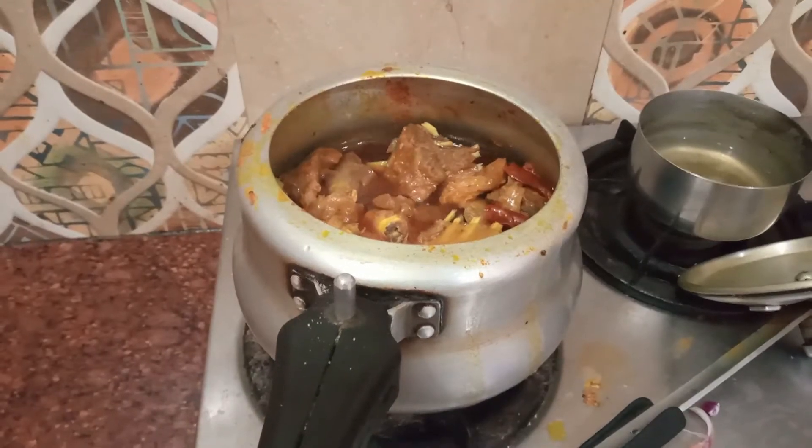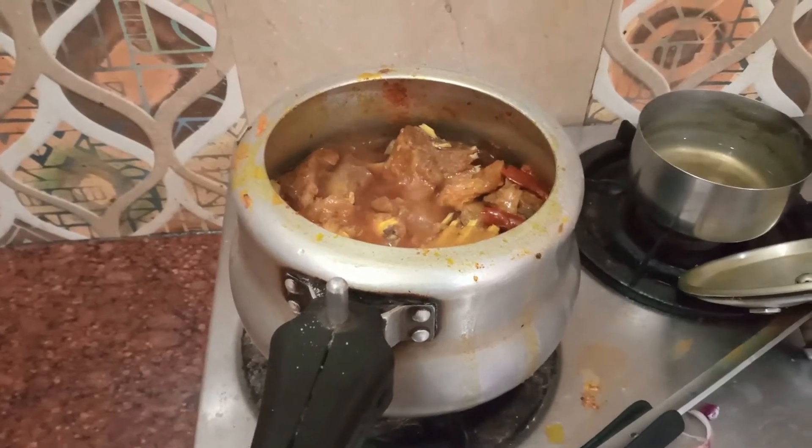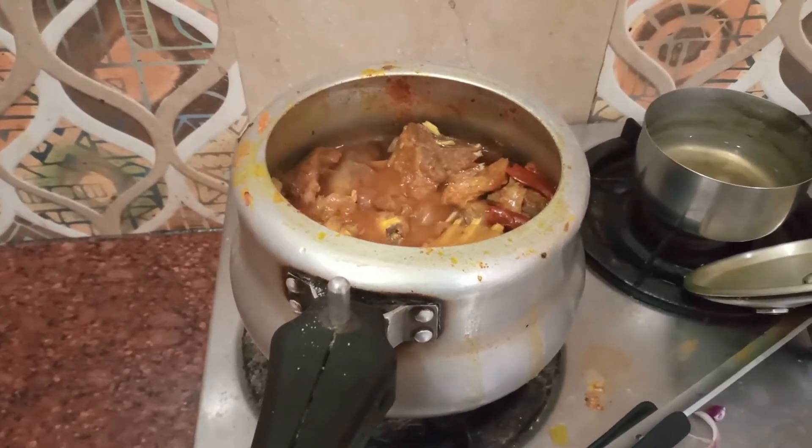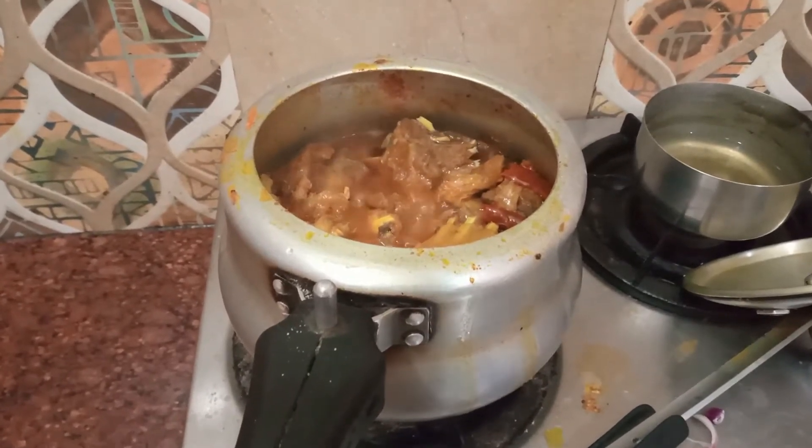I put some water in the mutton to help it cook.